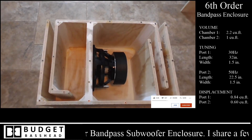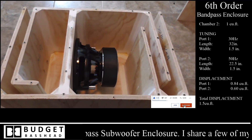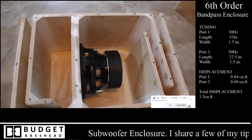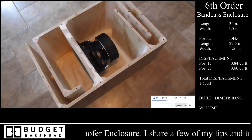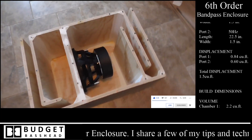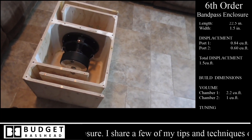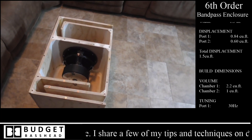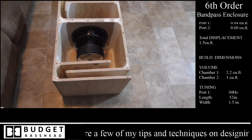What is going on guys, it's the Budget Bass Head, welcome back to the channel. What you guys are seeing on the screen right now is my most recent build of a 6th order bandpass. This is housing my Skar Audio VXF12 — a 1500 watt RMS subwoofer, 3000 watts peak. I picked this up over at Skar's website.